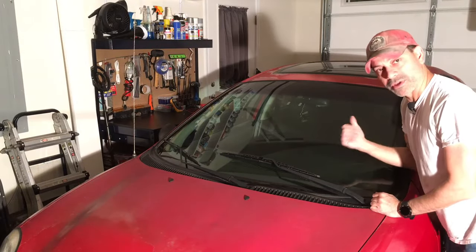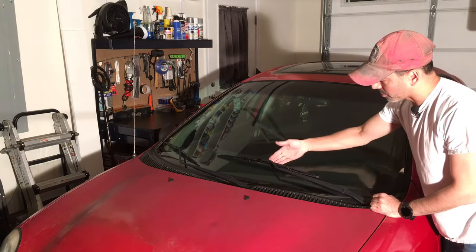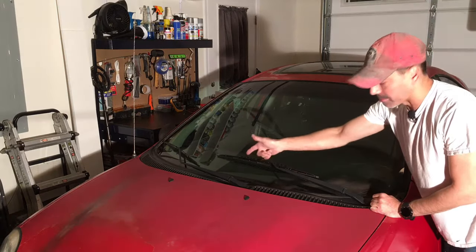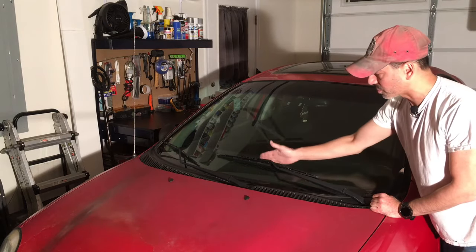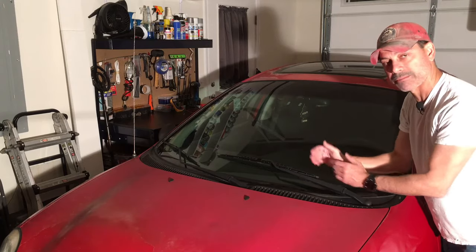Now the first thing I'm going to do, I'm going to go in the vehicle and turn these on so you can see what I'm talking about. But you can already notice that this is sitting too high. There are normally markers on your windshield that show you where the blades need to rest, so you know that the arms are in proper alignment.